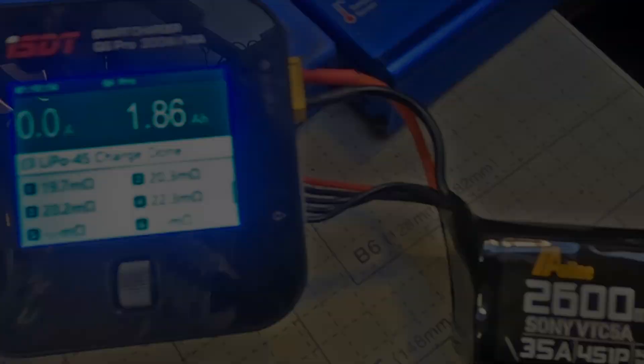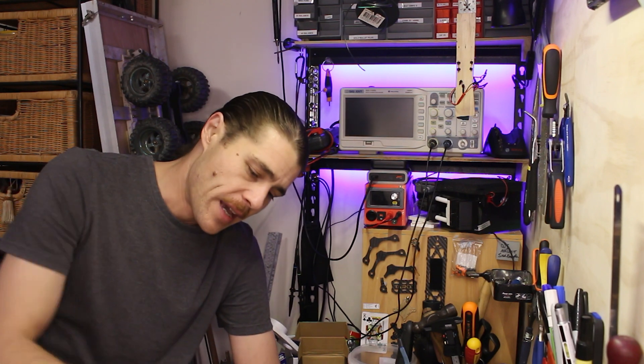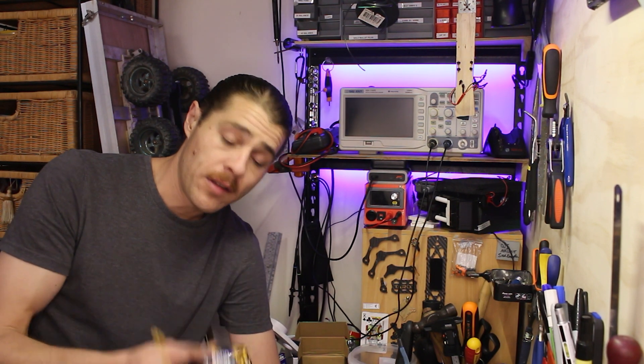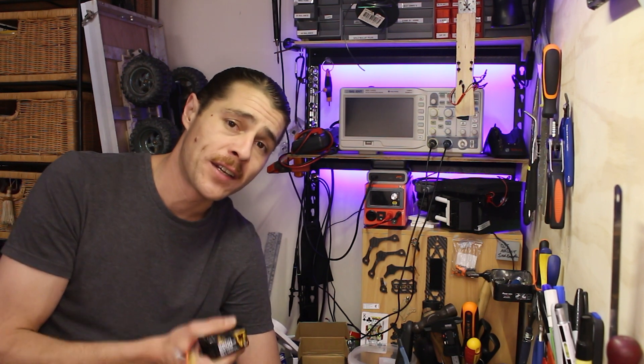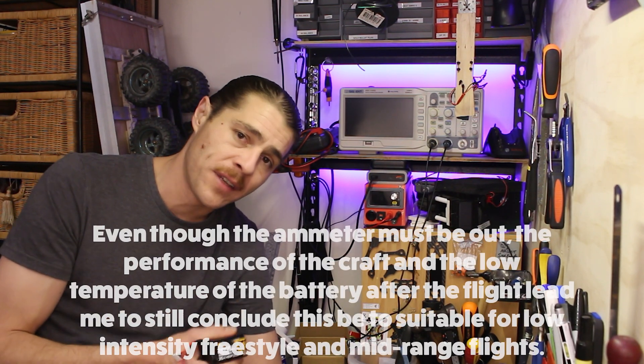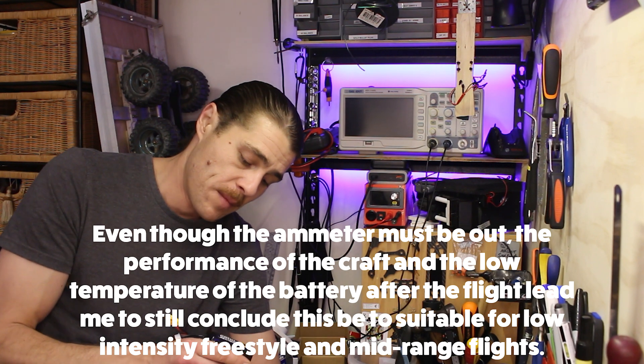So, to wrap up: 12 minutes of flight and I did briefly hit 37 amps for a second. I cut some of the flight footage of course, because there was a lot of just going around — I decided two songs maximum for the video. Nice performance out of this; I reckon it could do a bit more acrobatics. There was a lot of voltage sag though, as you saw, so for long range I don't think that would work well, but I do think this would be a nice lightweight five-inch or possibly four-inch long range option.